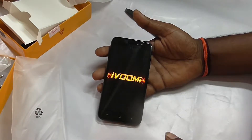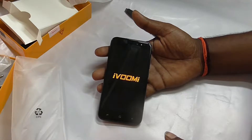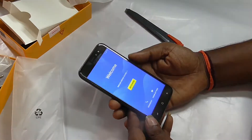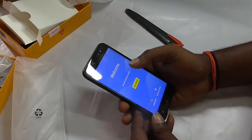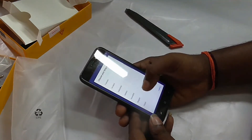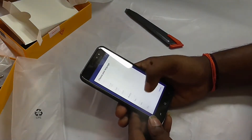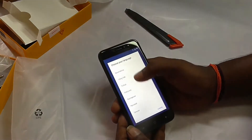Now turning the phone on. First the logo appears. This is the quick setup screen. Language selection is available, with multi-language support.